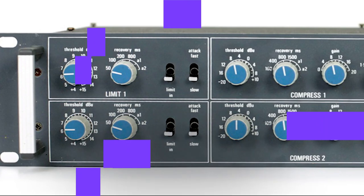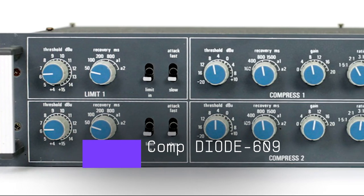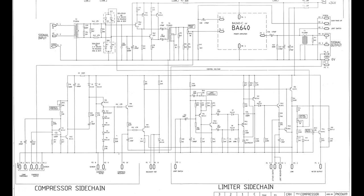The Comp Diode 609 Compressor is a carefully crafted emulation of the classic Neve 33609C stereo compressor, which uses a unique diode bridge technology at its core. For those who know the original unit, it goes without saying how much value it brings as one of the most famous stereo bus compressors of all time. Our own emulation combines all the authentic original features with newly added functions, adding magic to whatever audio it touches, but it excels particularly as a go-to bus compressor.